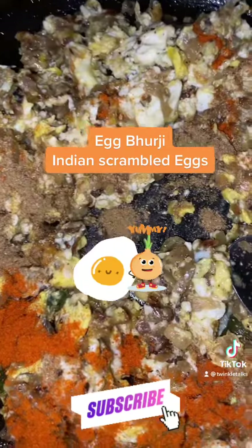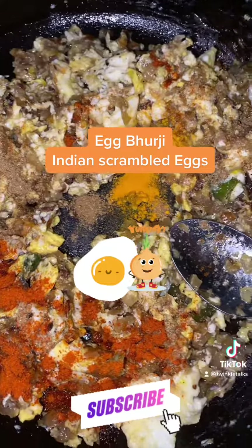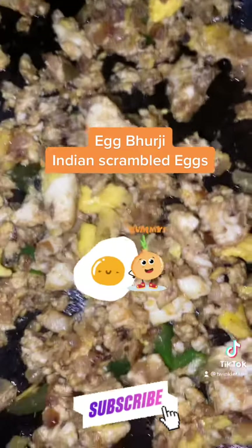Egg bhurji is the easiest curry you can make at any time — it just takes 20 minutes with basic ingredients and it's a beginner's recipe. Hope you like my recipe. Please subscribe to my channel, thank you!